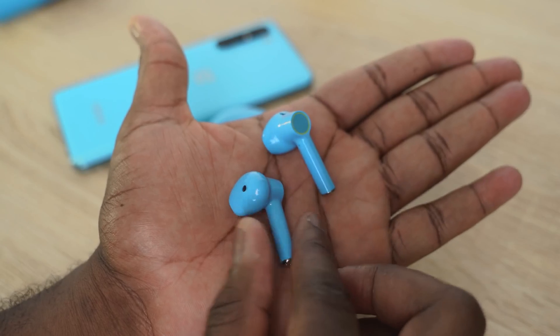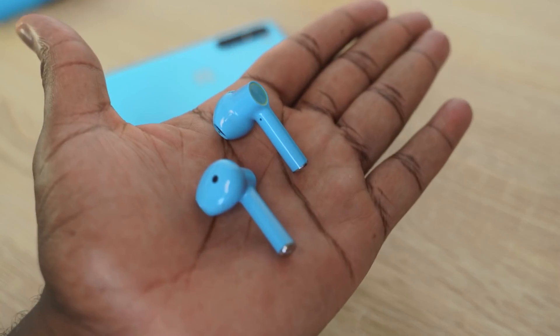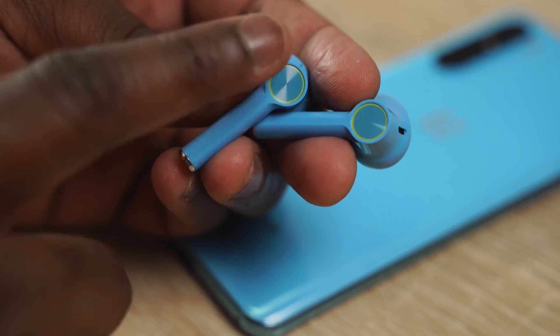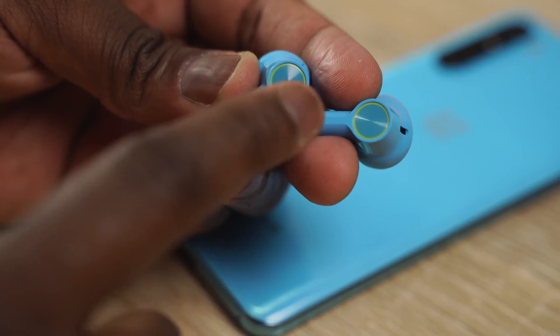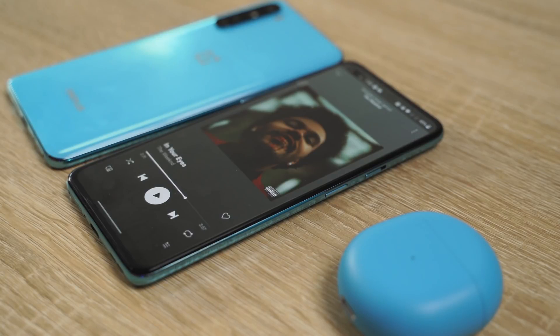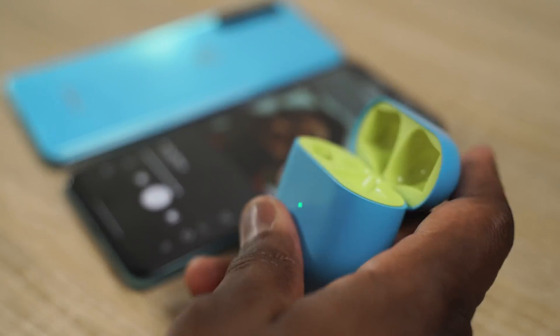In terms of fit and look, they have a similar styling to the original AirPods, so this will fit certain people. They have touch controls on the side of either bud, so you can control your music — play, skip forward or back, that kind of functionality. They also have support for Dolby Atmos through your device, like the OnePlus Nord itself.